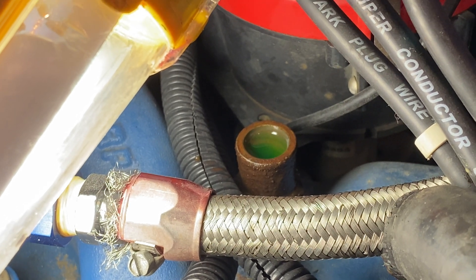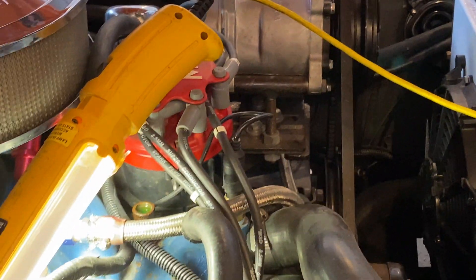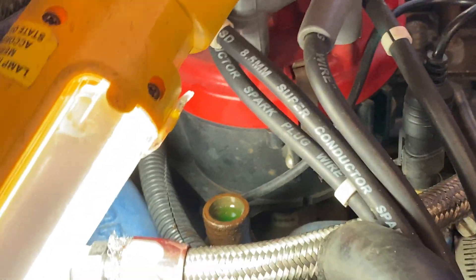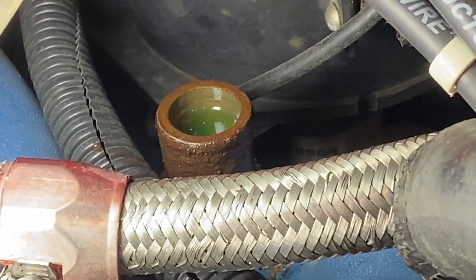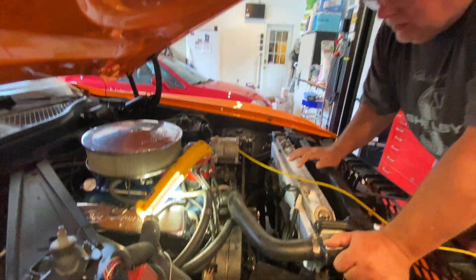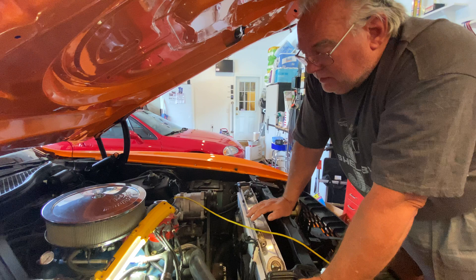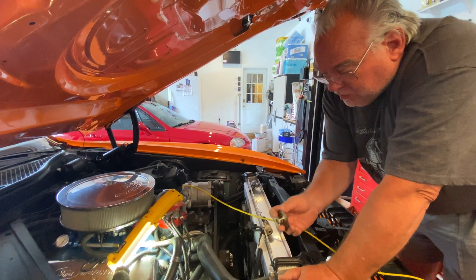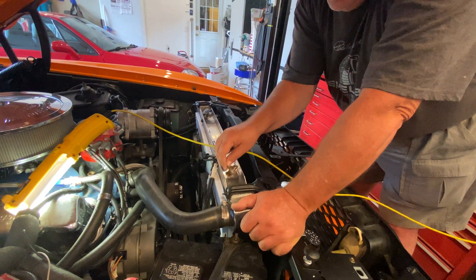If we've done this correctly — and I believe we have — there is no air inside the cylinder block, the heads, or the cooling jackets. This gets rid of all of the air on the backside of the thermostat. Now as the engine starts up and warms up, there is coolant up against that thermostat, and as the coolant gets warm it can properly transfer heat to the backside of the thermostat where the wax pellet is located, and it'll open properly.